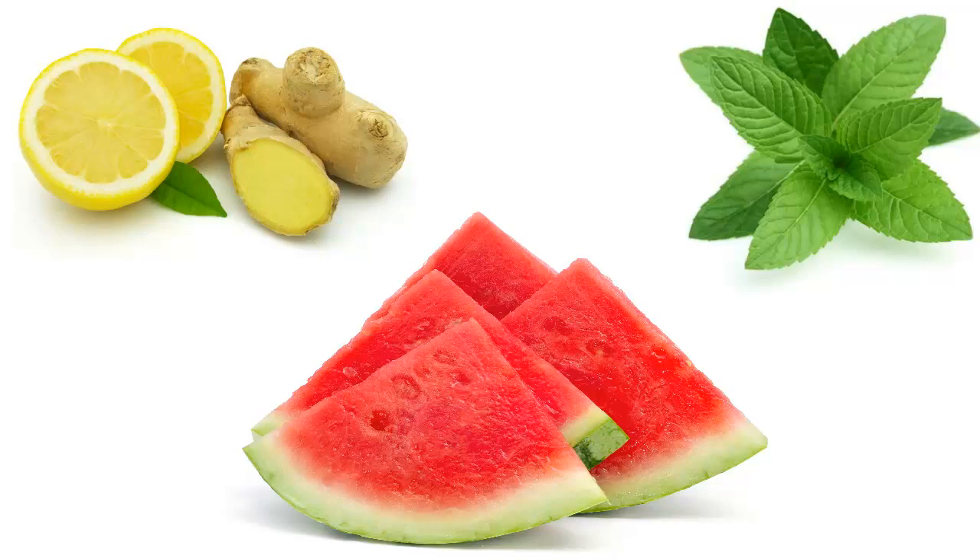Watermelon not only reduces belly fat but also helps in the overall weight loss. It is a low calorie and low fat food, so when you eat it you feel full without adding any calories. Apart from that, it is also one of the best natural diuretics that help to check and flush out the unnecessary water that is retained in the body.